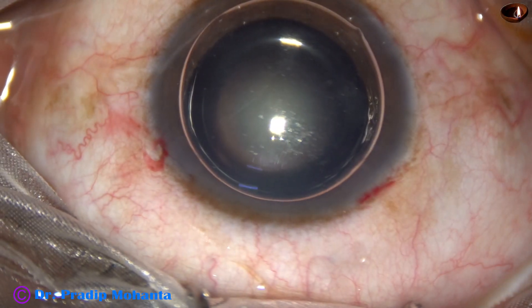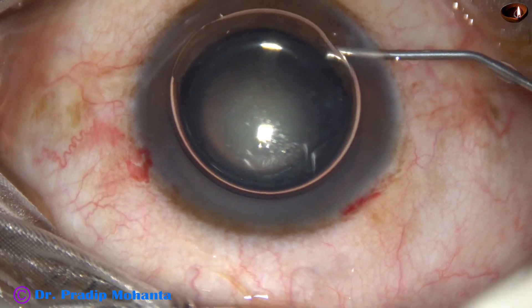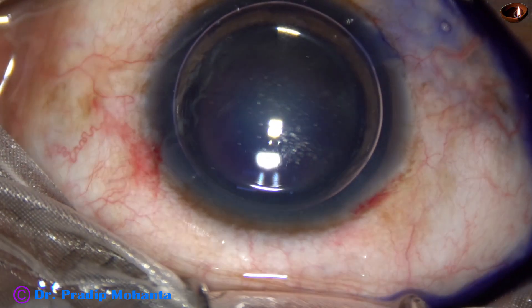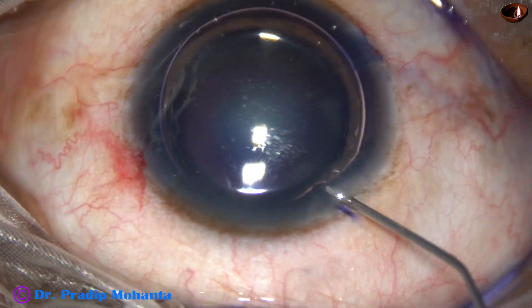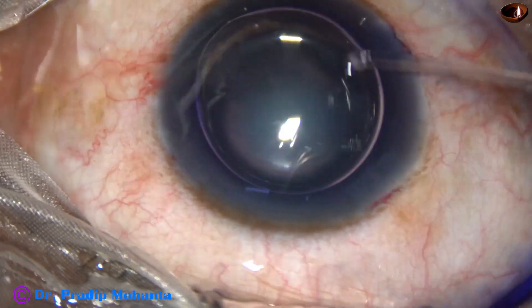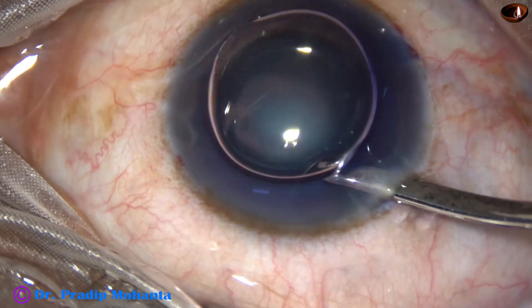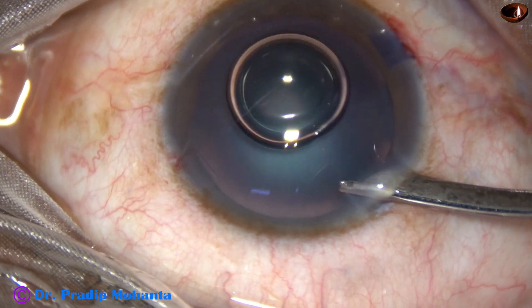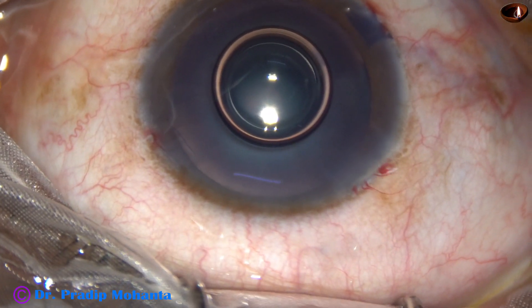The anterior capsule is stained with trypan blue dye. It is applied underneath an air bubble. This is a bit of adrenalin to keep the pupil dilated during surgery. The dye is washed out, and we see that the capsule has been stained nicely.